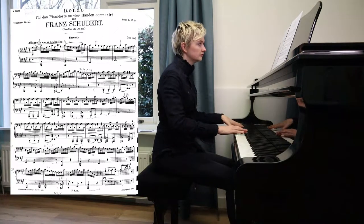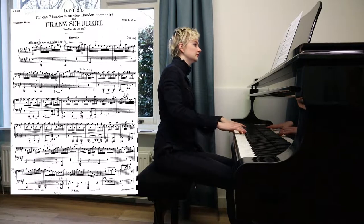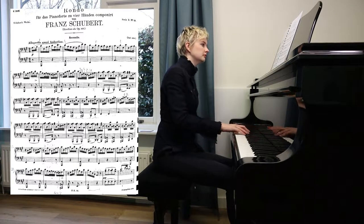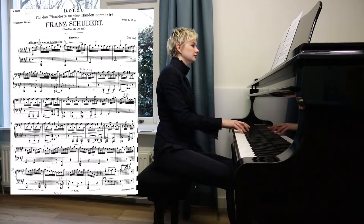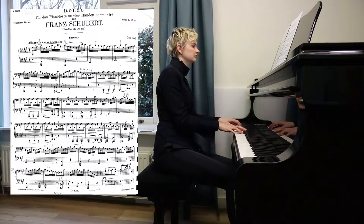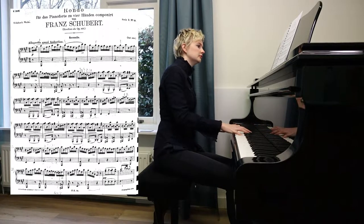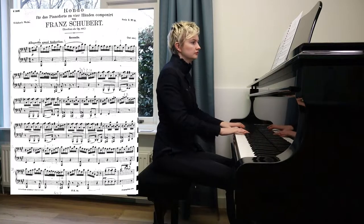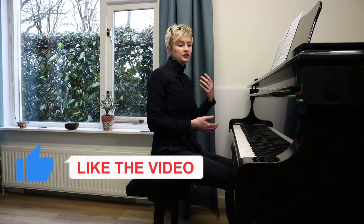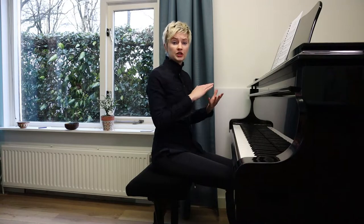So that's the goal I'm working for. [plays passage] And that continues on and on and on. So the challenge — I think there are a lot of challenges in this piece, but one of the main challenges is to get those 16th notes nice and smooth.